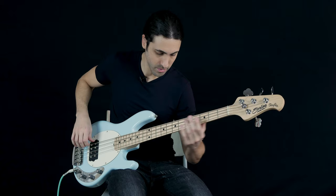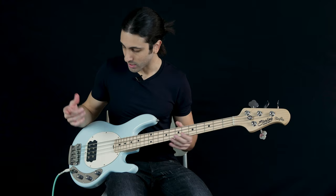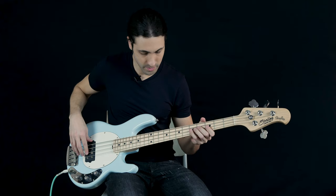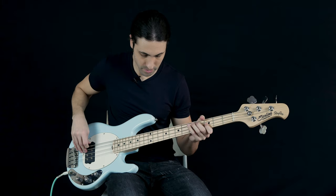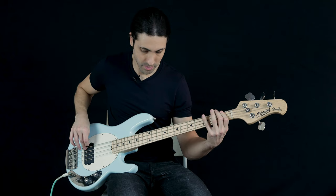That gives you an idea of all three different pickup positions when playing fingerstyle. Now going back to parallel, let's play around with the tone knob. This is the tone knob all the way up — which is how we had it in the last three examples — and then all the way down. Then in single coil: all the way up, and then all the way down. And then with series: all the way up, and then all the way down.